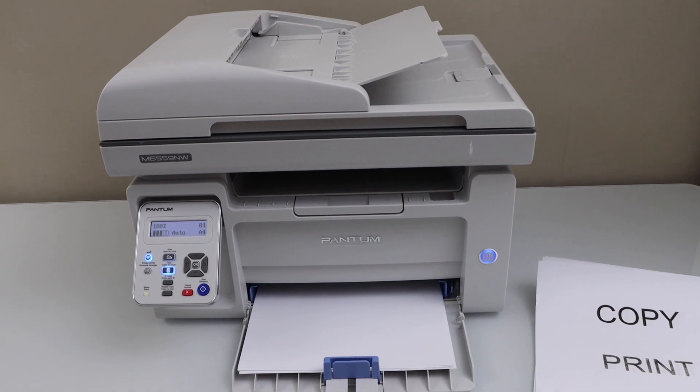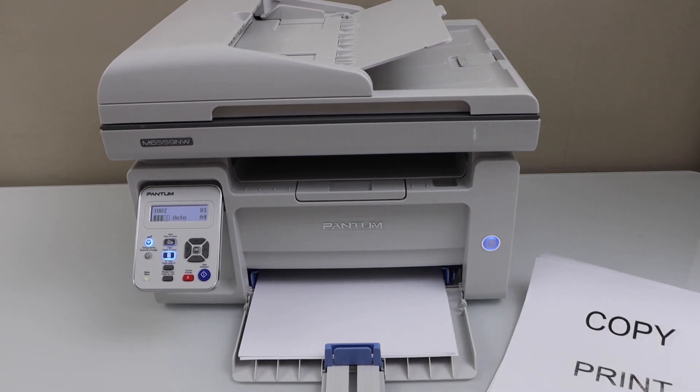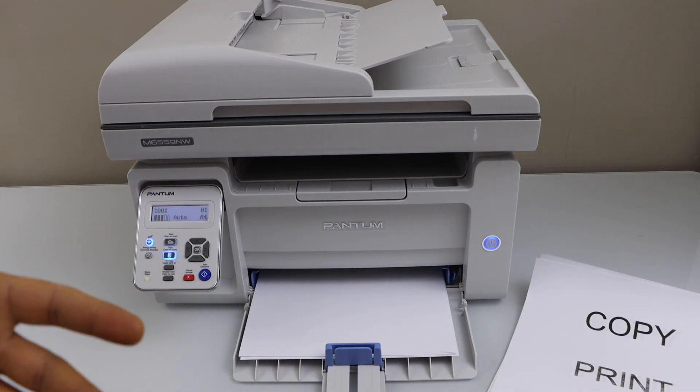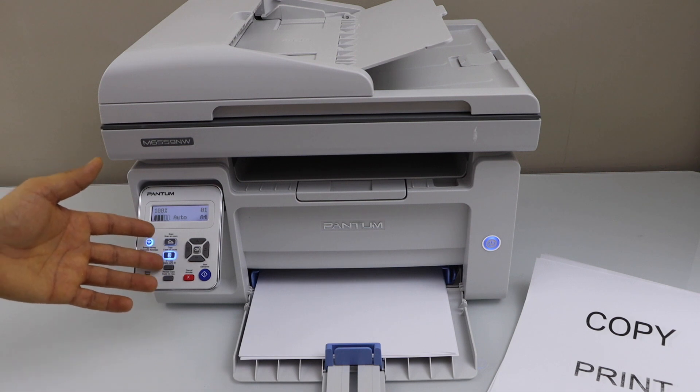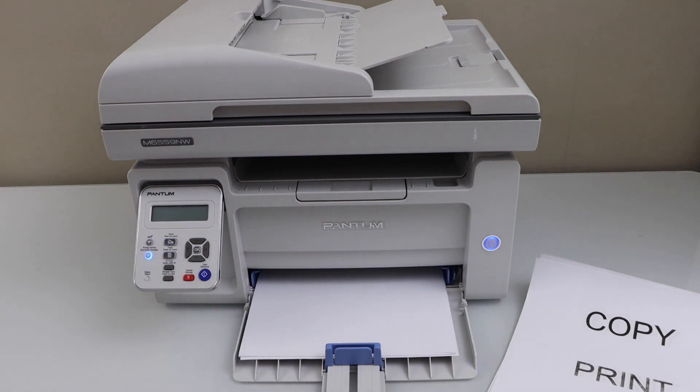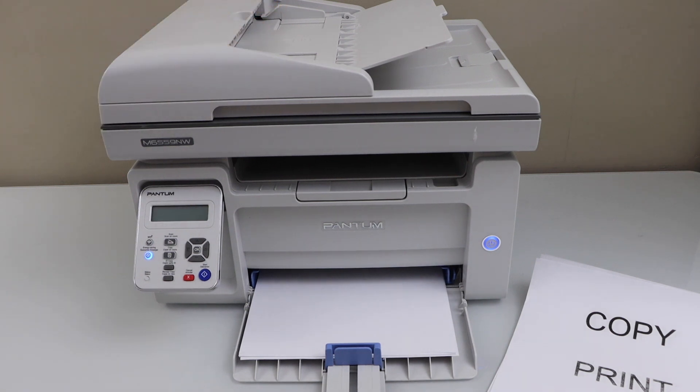That is the complete setup of the printer. We did the wireless printing, scanning, and copy. This printer also has an ID card copy button on the main screen for printing ID cards. It can print up to 22 A4 size pages per minute or 23 letter size pages per minute. The ADF tray holds up to 35 pages. This printer is compatible with Windows laptops, MacBooks, and smartphones. Check my other videos for using it with different devices — thanks for watching.